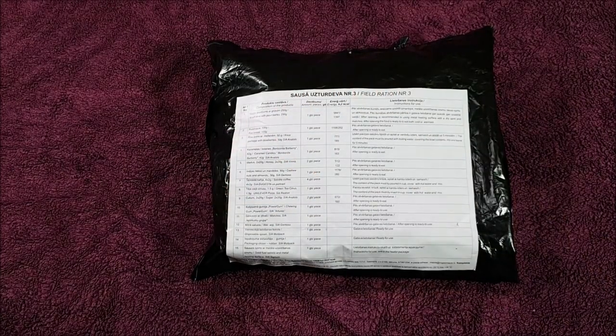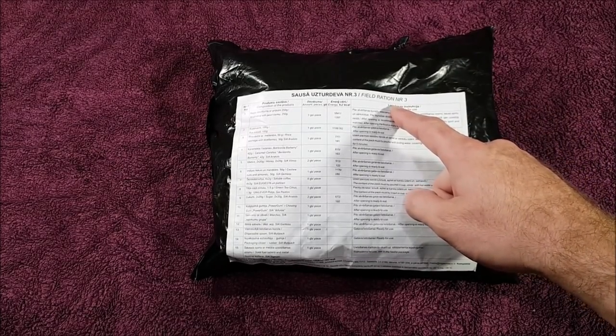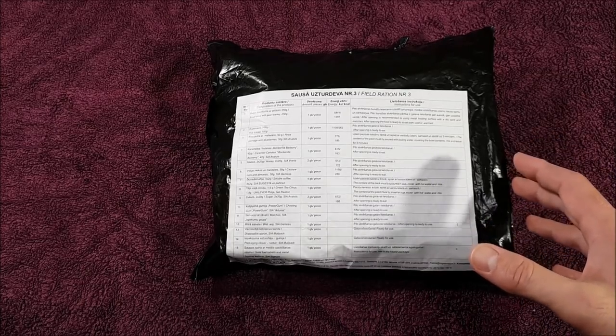G'day everyone, how's it all going? Recently, if you follow me on Facebook or Instagram, you would have known that I put out a vote to see what you wanted me to review next. The Latvian field ration came in at number one — it only beat a Canadian ration by two votes, so it was very, very close.